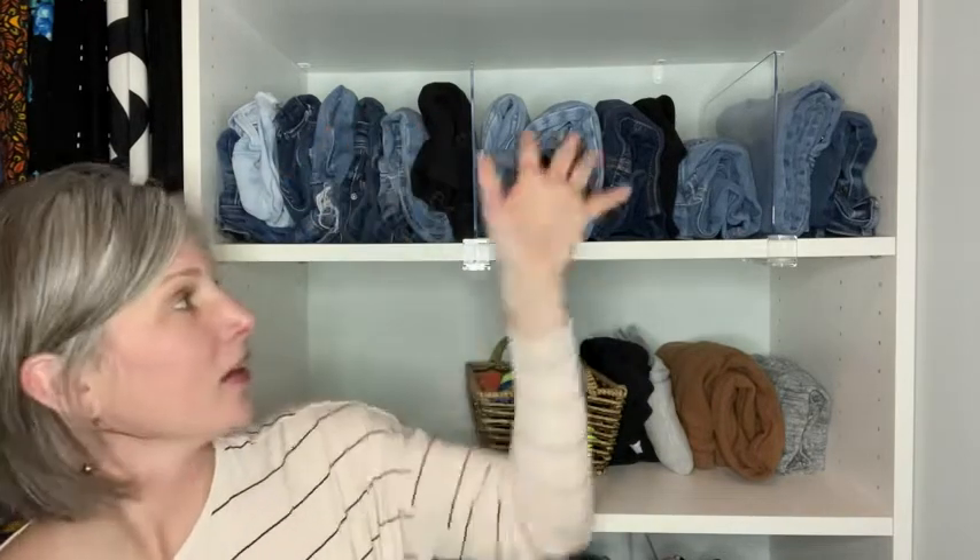Here I have my jeans divided up. I've got jean shorts here, regular everyday jeans here, and junkie work-in-the-yard slash paint jeans here. So I know where I've put everything and I can easily grab them.